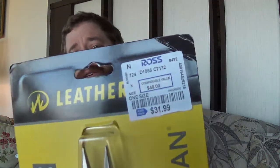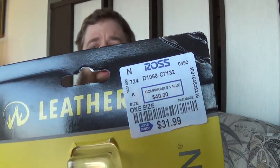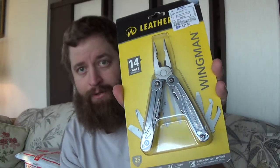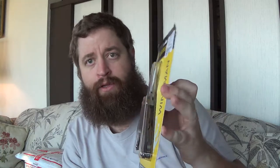And I'm not even joking - this is a Leatherman they had at Ross. This was $31.99, comparable to $40. You could probably find these at Walmart too. This is the Wingman - I already have a Leatherman OHT so I'll probably use this one every day. It has a pocket clip but no sheath, which is probably why it has the pocket clip. Pretty cool to find a Leatherman at Ross.